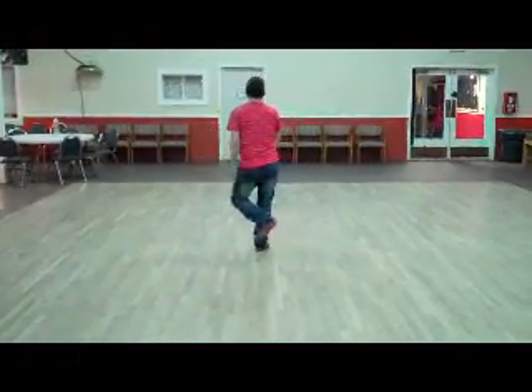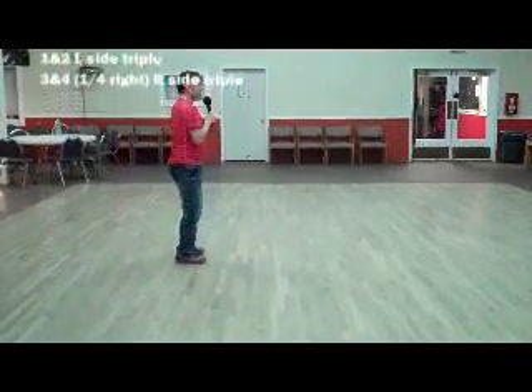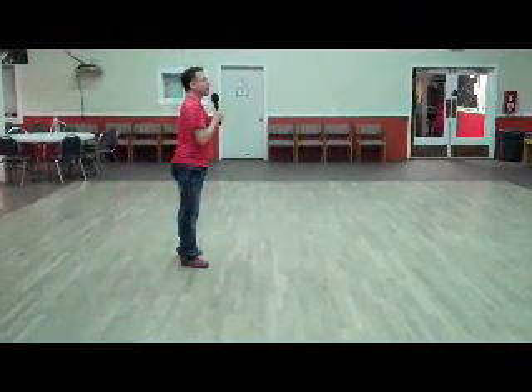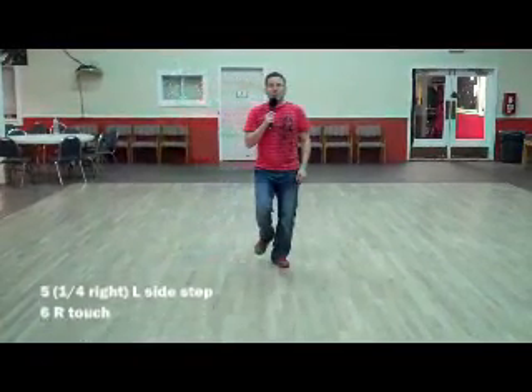Triple step to the left: one and two. Make a quarter turn right and triple step to the right: three and four. Make another quarter turn right as you step to the side with your left foot — five. Touch your right to the left for six. Then turn that right heel out and in twice: and seven and eight.